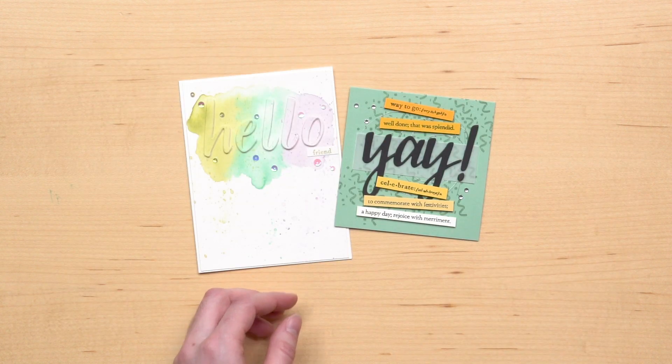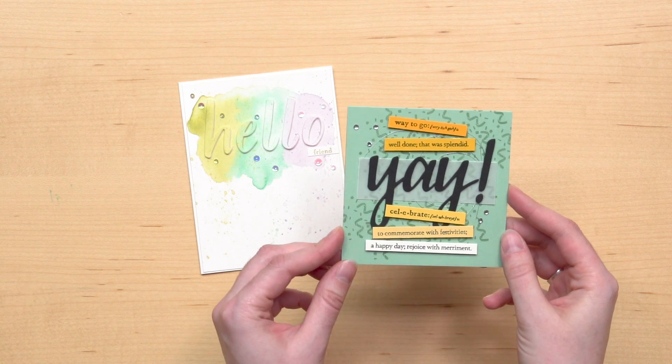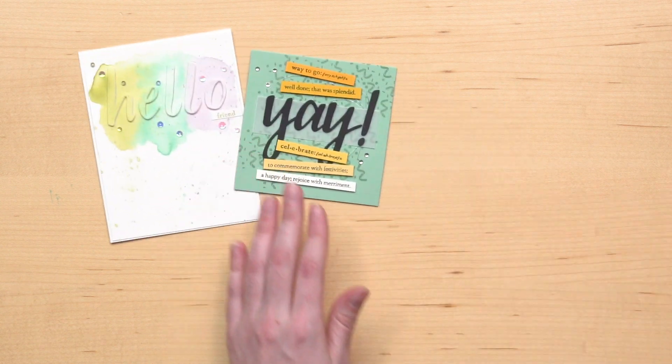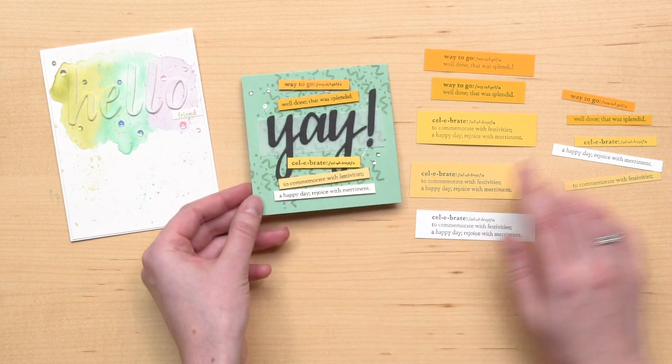Here are some samples using this bundle. My favorite sentiment is this celebrate definition because it fits so many occasions. You can use it as-is or trim pieces off like with this card and combine it with other sentiments. With this card, the sentiment was stamped on several different cardstocks and then cut apart and adhered to the card using dimensionals.